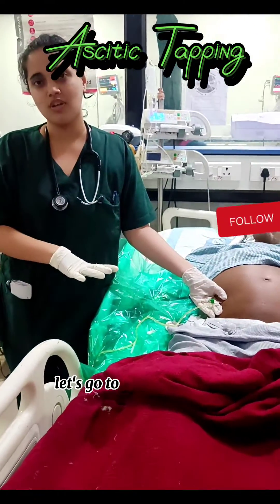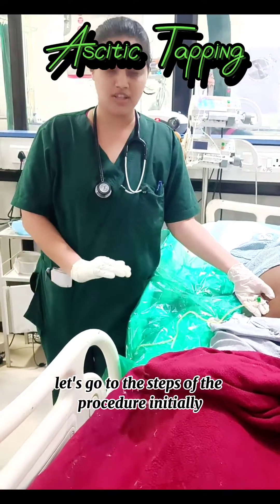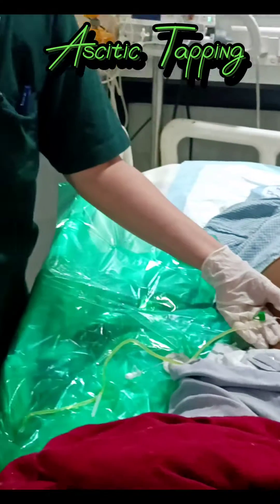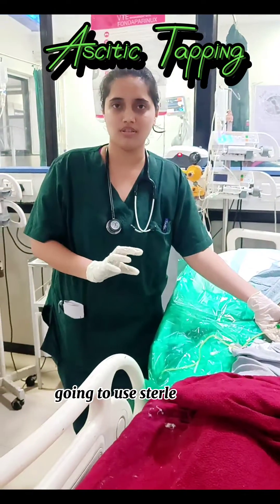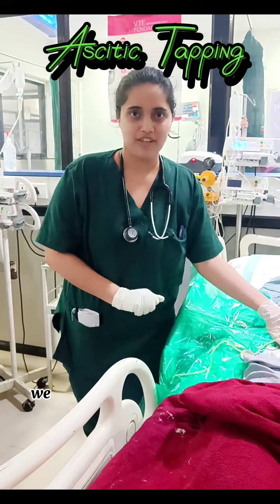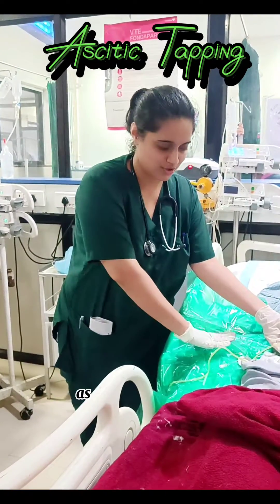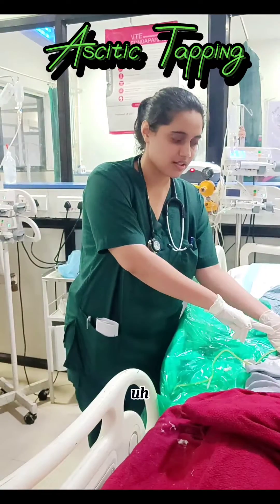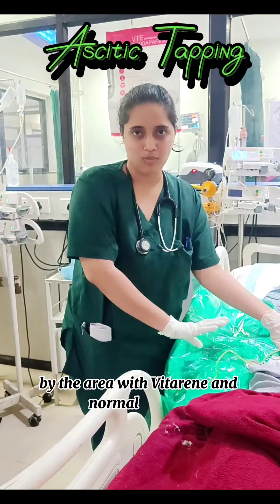Let's go to the steps of the procedure. First of all, it has to be a sterile procedure. So we are going to use gauze, we are going to wear sterile gloves. We are going to use a plain sheet as you can see we have done earlier. We will take gauze for the area and normal saline.